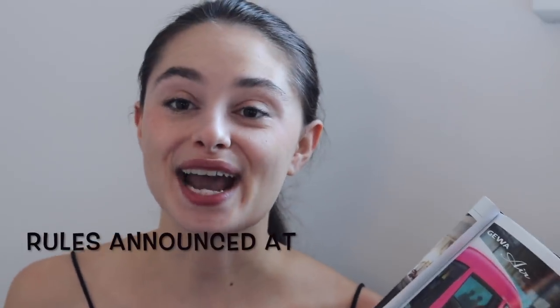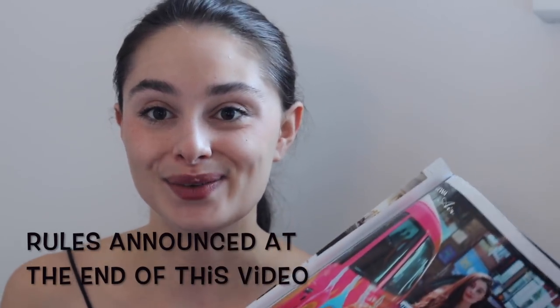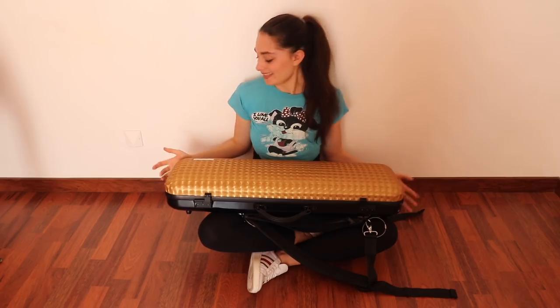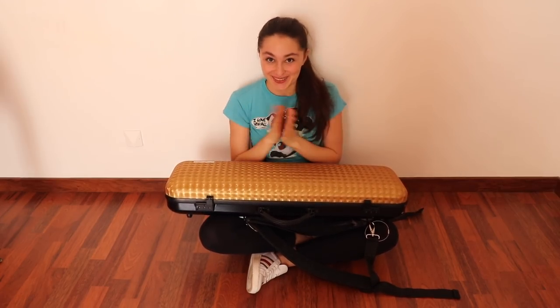It is time for me to show you what is in my case, and I will be announcing the rules of this giveaway at the end of this video. So stay tuned for that. In today's video, I am going to be showing you what is in my GERWA golden violin case. Let's see!